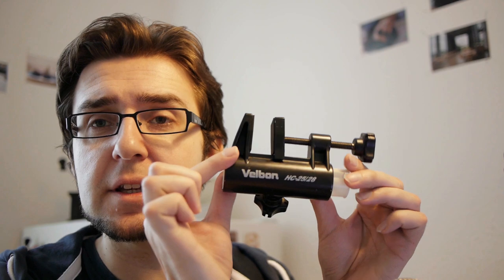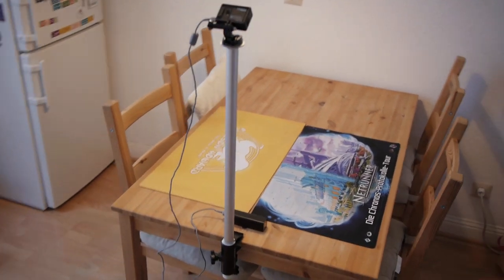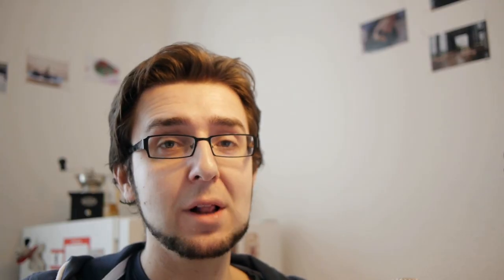I was looking into more esoteric solutions and I found this thing here which is a Velbon HC-2528. You basically clamp it on the table, slide in a pole, and at the end there's the camera - so you can just attach it to a table. The nice thing about this solution is that it's very very firm and stable, there's hardly any vibrations going on, and it basically solves the entire problem. I'm very happy with the solution. It took me a while to find it and it might be difficult to get this specific accessory, but it's well worth investing the time to find it.